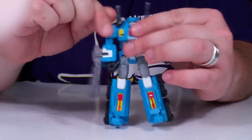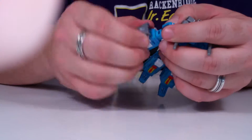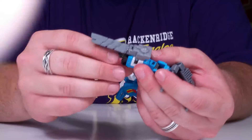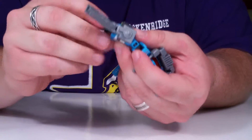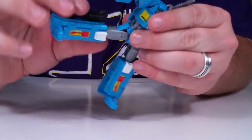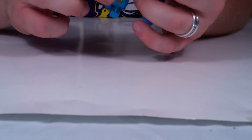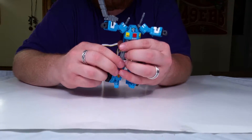In robot mode he has two cannons up top. He has shoulder swivel with a full 360, bicep rotation, an elbow joint, and wrist articulation — though it's a pain because stuff keeps coming out when you mess with it. He has side skirts, a small waist swivel, no ab crunch, a knee joint, thigh swivel on a mushroom peg, and a standard foot on a ball joint.